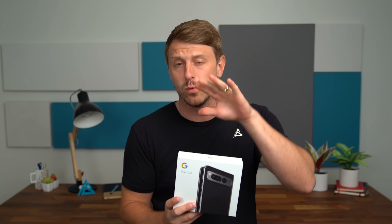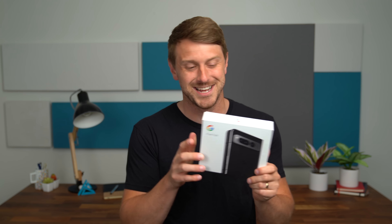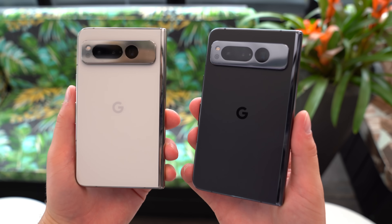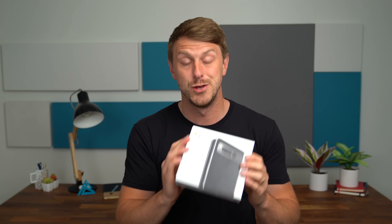Hey everyone, Tim Schofield here. Google just sent over their new Pixel Fold, which is their first foldable phone. I'm trying to match my shirt color with the color of the device that gets sent over — keep an eye out for that. In this video, we're going to check out this new folding phone from Google, see what comes inside the box, and then get some hands-on. Shortly after this video, I'll post a more in-depth hands-on video in the porcelain color. Be sure to subscribe so you're notified when that goes live. Let's go ahead and unbox the new Pixel Fold from Google.